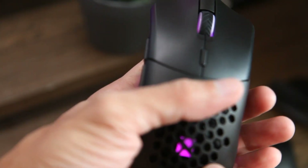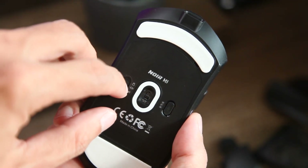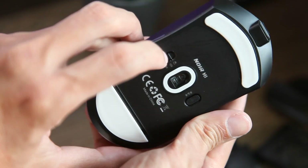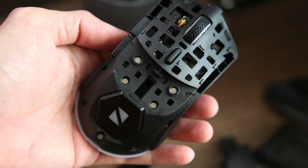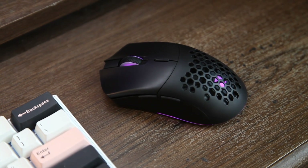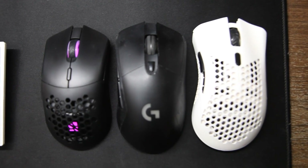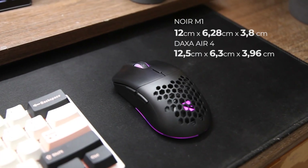Kalau soal desain sudah termasuk cakep banget untuk desain M1 ini. Mouse ini sudah mendukung triple connection, jadi mau pakai Bluetooth, dongle 2.4GHz, ataupun kabel masih sama enaknya. Fitur Bluetoothnya ini masih jarang di beberapa mouse gaming lainnya. Lampu LED-nya juga sudah RGB yang bisa diatur di softwarenya. Secara tampilan, mouse ini mirip banget dengan merek sebelah yang juga modular di harga yang hampir sama, tapi terlihat sedikit lebih kecil dibanding beberapa mouse lainnya, dan berbeda sedikit ukuran dengan Daksa R4.